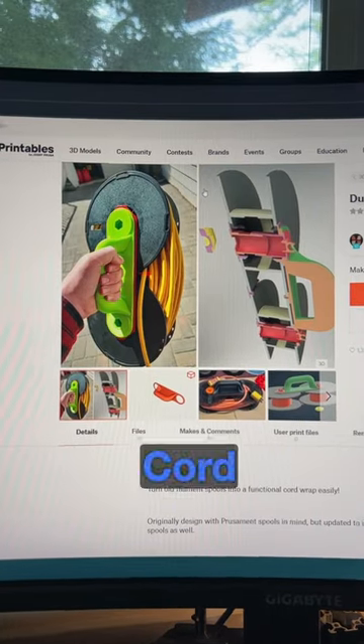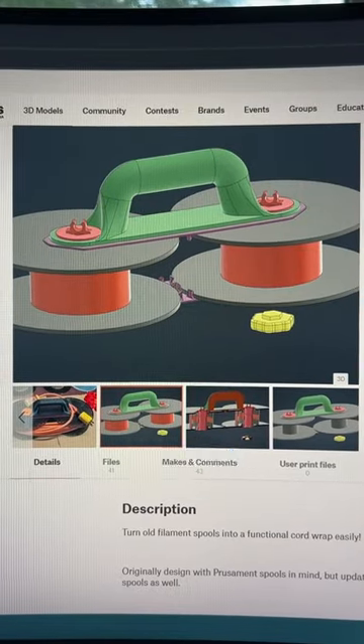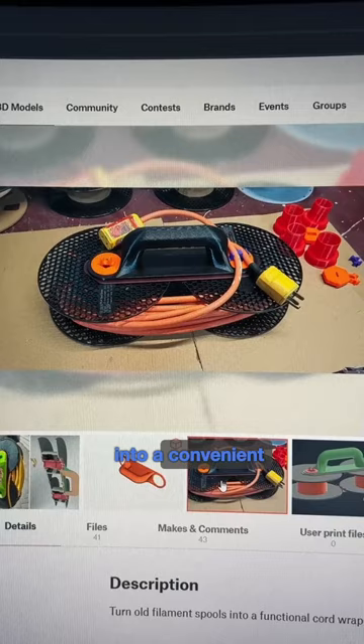This is the Dual Spool Cord Wrap by Andrew Roth on printables.com. With just a few printed parts, it lets you turn two empty spools into a convenient cord wrap.